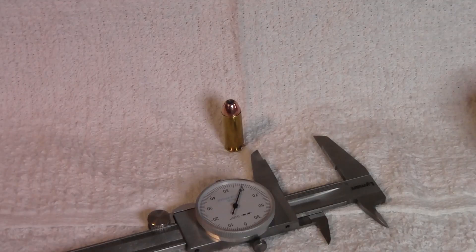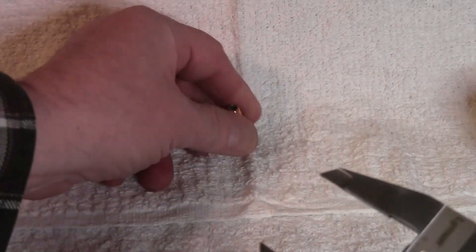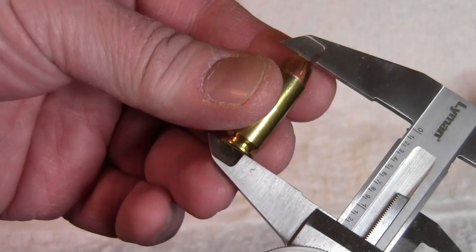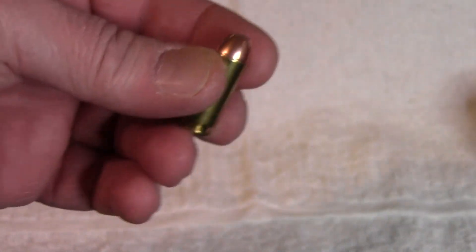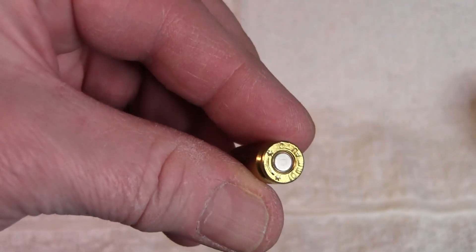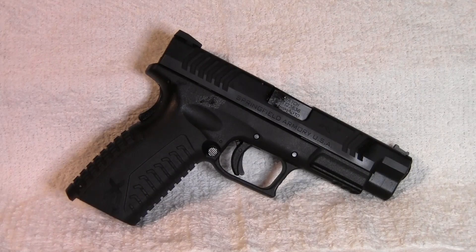Got the first round done. We are weighing each powder charge. We are seating to an overall length of 1.260 inches, and this round meets that. Feels good — primer is just below flush. Let's load a bunch more. The pistol I'll be shooting today is my XDM 4.5 inch 10 millimeter auto.